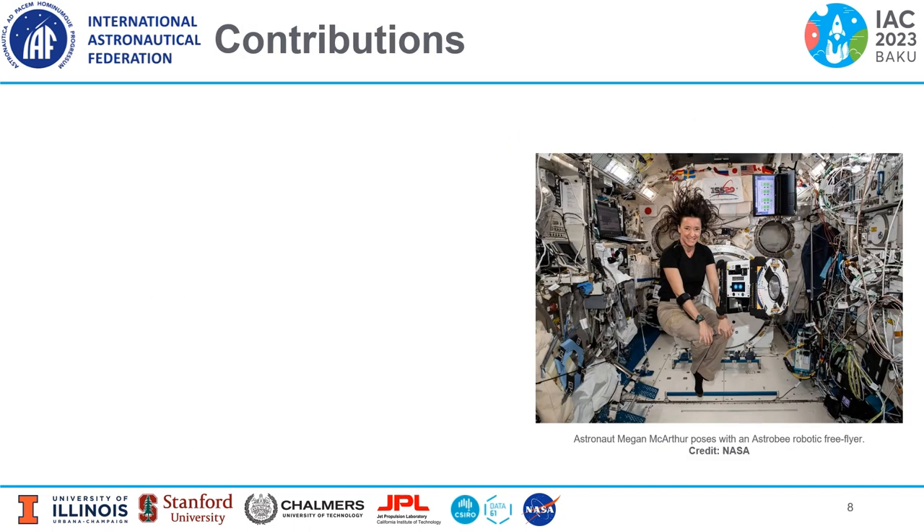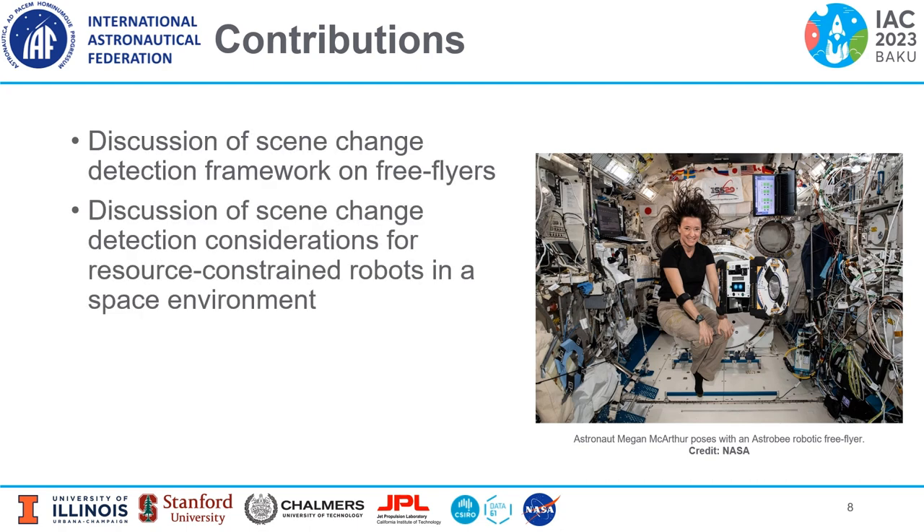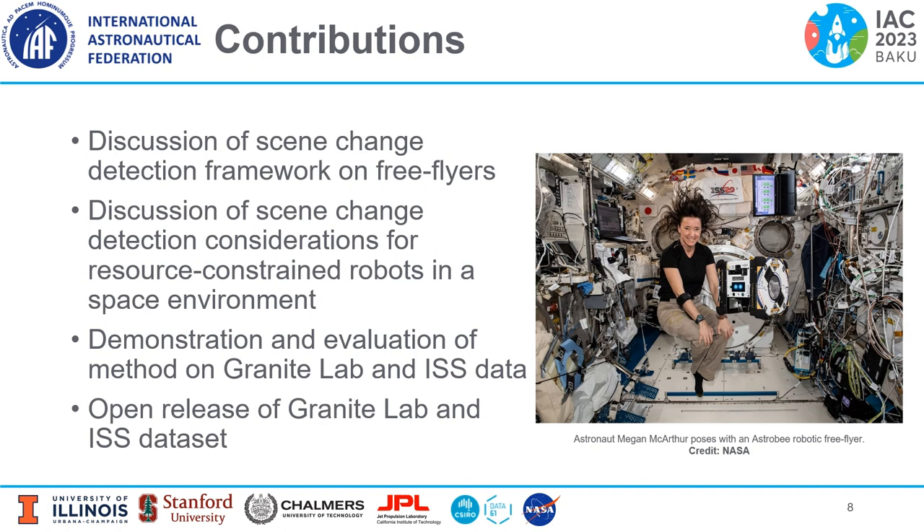Here are the main contributions of our work. First, we discuss scene change detection on free-flyers. Then we discuss considerations for resource-constrained robots in a space environment. Then we demonstrate and evaluate our method on Granite Lab and ISS data. And finally, we open-source the Granite Lab and ISS datasets.